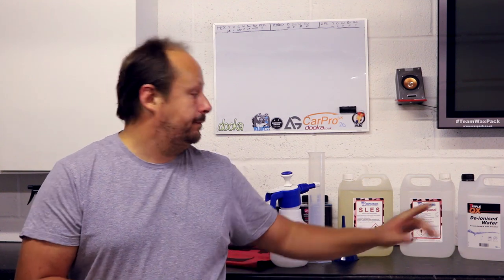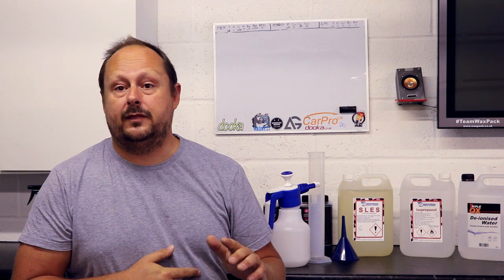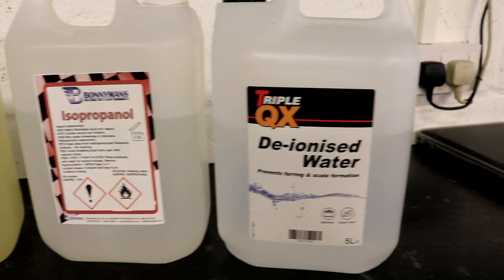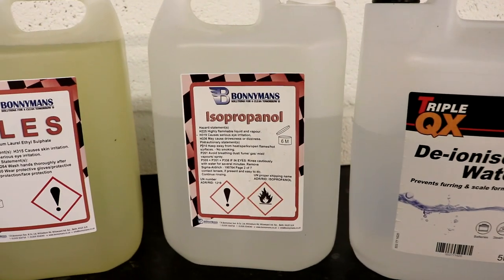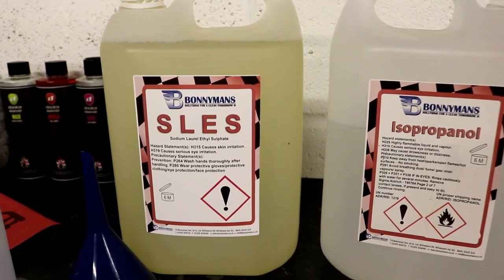Let's go through what you're going to need. First up, distilled or deionized water — plenty of it. I've got about 3 or 4 of these left; you can buy it in 25 litres for about 14-15 quid. You're also going to need 99% proof isopropyl alcohol or IPA. And finally a surfactant called SLES, or Sodium Lauryl Ethyl Sulphate — that's a surfactant.